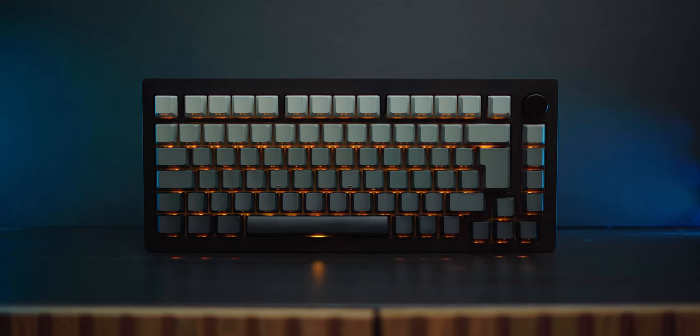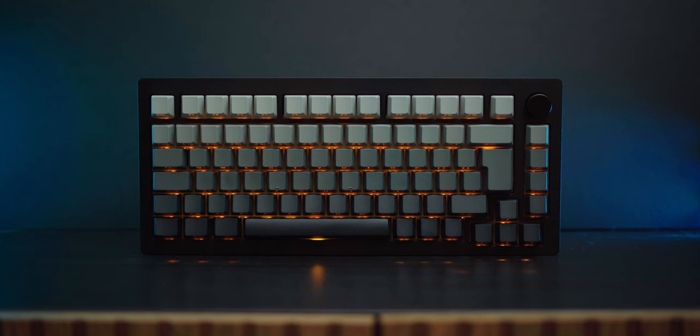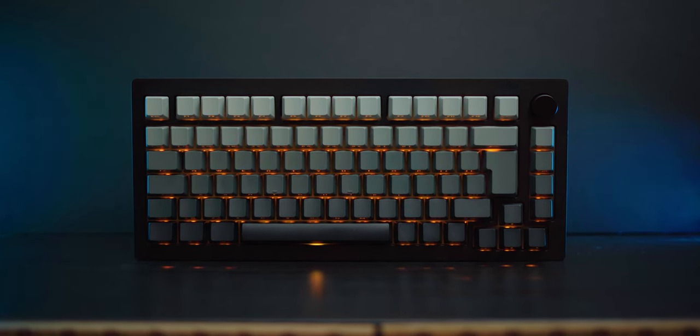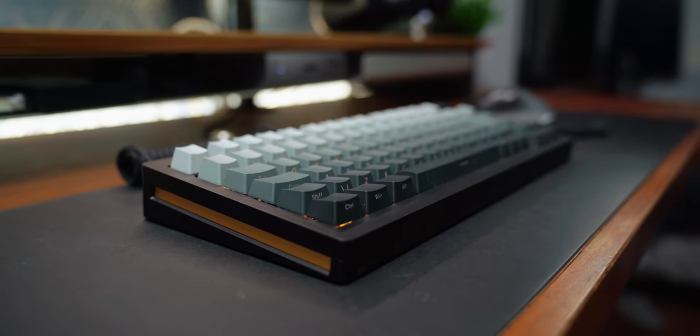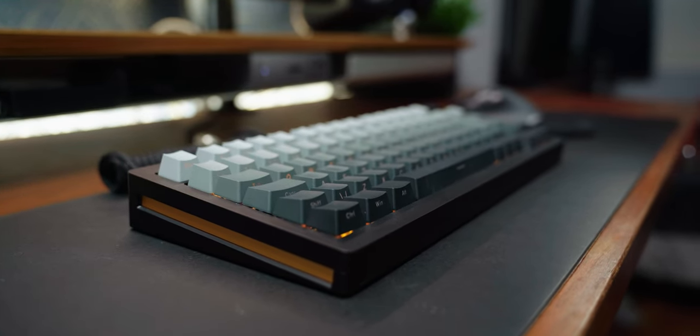Firstly, this is the Monsgeek M1, a keyboard that was sent to me by a brand called Akko, and it's quite possibly the nicest keyboard I've ever used, and the best looking I've seen too. The keys with their grey to black fade look absolutely awesome. The all-metal construction makes it incredibly sturdy, with no flex in sight. It's heavy, so you won't have this slipping around on your desk, and to top it off, there are these two subtle gold side plates.